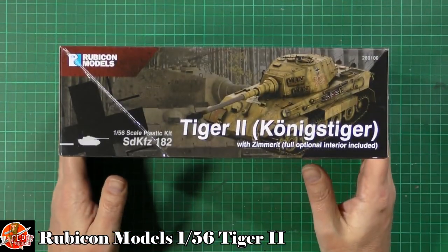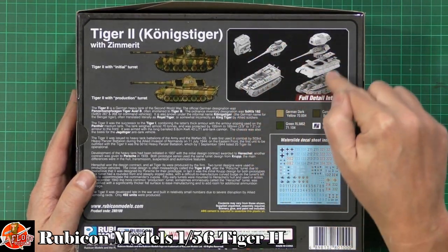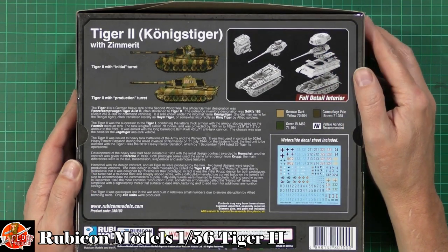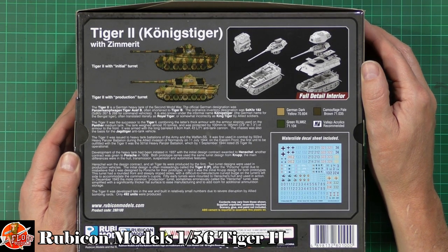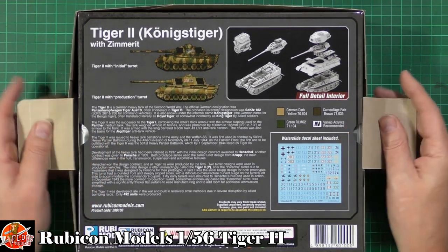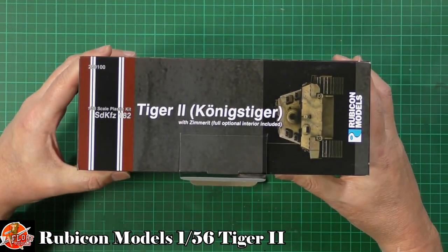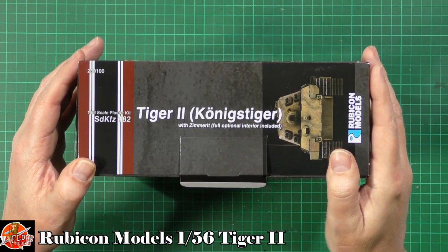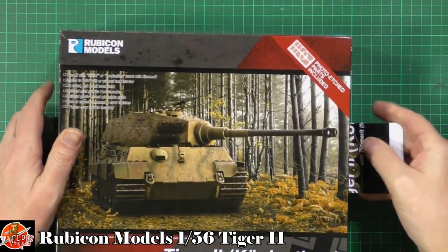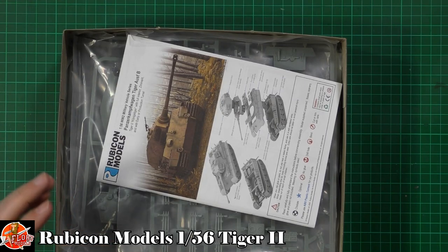As always we'll do a quick run around the box. We've got full interior detail shown here, and as someone who built the 1/35 scale full interior King Tiger a few years ago - that almost killed me - it'll be nice to do one that's a little easier. There's lovely detail and nice markings. The kit number is 280100, and we do get photo etched parts included with this one.